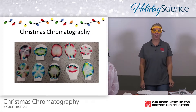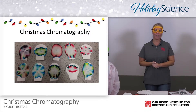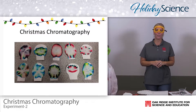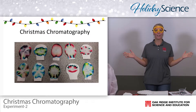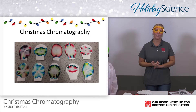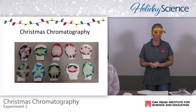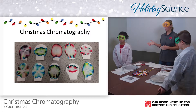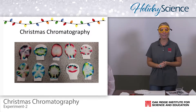Hi everybody. Today for our holiday science, we are going to be working on our Christmas chromatography. In the end, we are going to have Christmas light bulbs that you can hang up in your hallway, inside your classroom, or even at home if you decide to do this experiment at home. Today we have Joseph and we also have Jada. They're both in the sixth grade and they are going to help me out today.